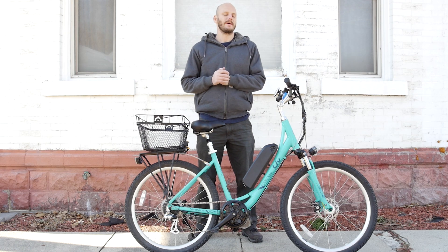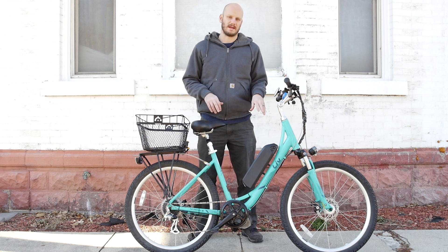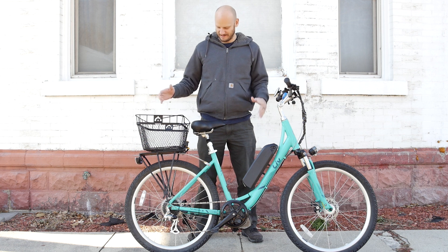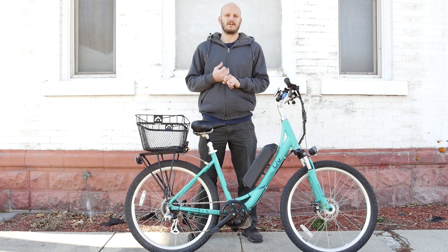Okay guys, we got another custom e-bike build for you today. I'm going to go over what bike this is, what I did to it, and we're going to do some performance tests on it. We're going to go over this bike, so if you're interested in something like this, check out my other videos and check out johnnynerdout.com.